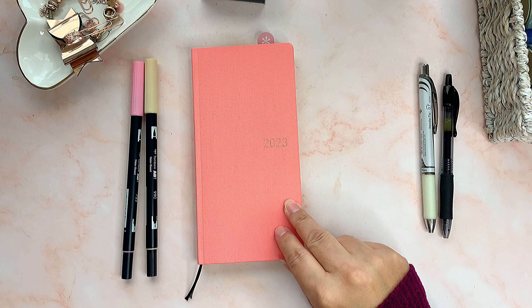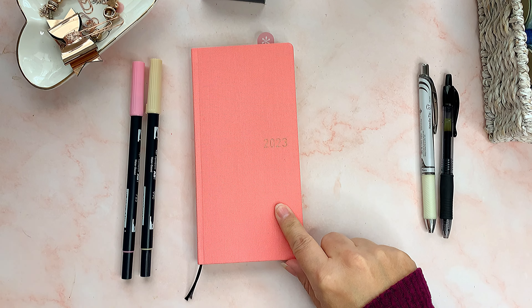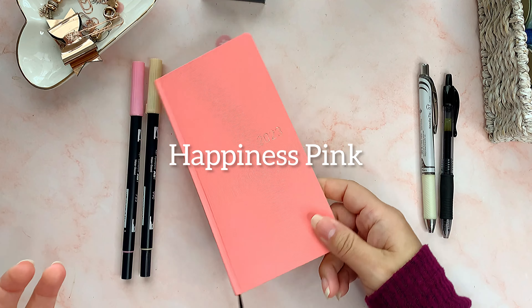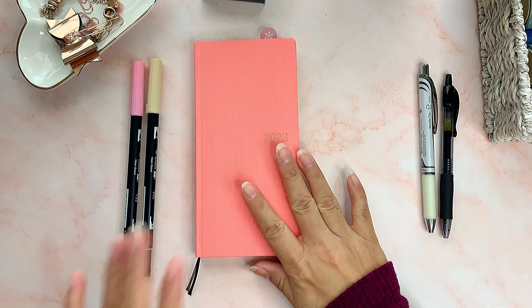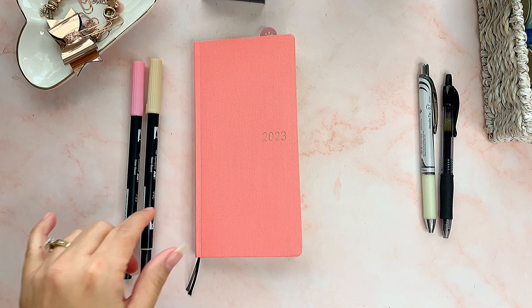I saw this planner a lot and I liked it. It wasn't that expensive on Amazon and I received it really quickly. A lot of the covers were out of stock, but luckily I got this one, and it's exactly my type of color. If you see my videos, you know I love pink — pink, coral, whatever — so the color was perfect for me.